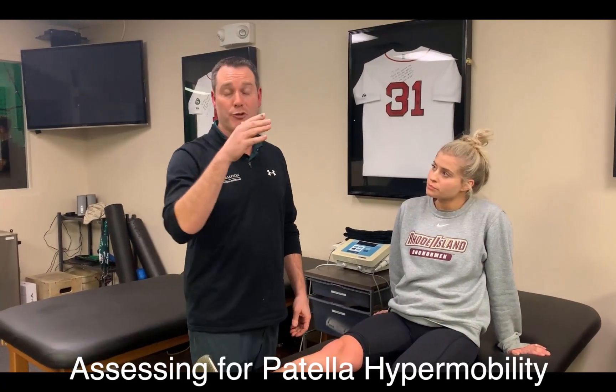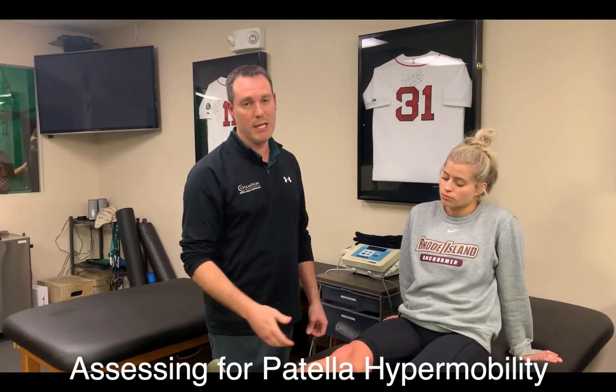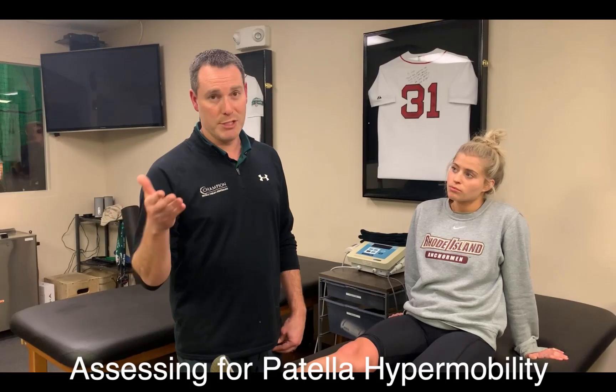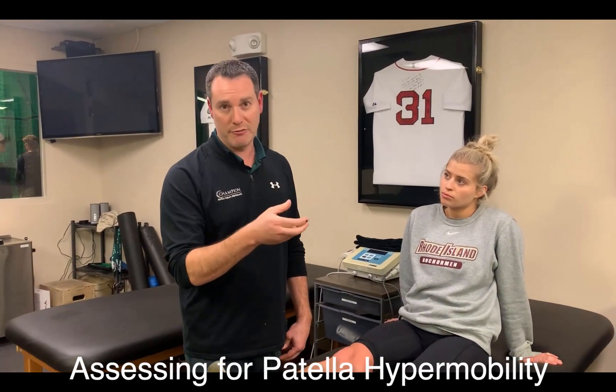In people with a shallow trochlear groove, the patella tends to move excessively when the knee is put in slight flexion. That tells me anatomically they may have been predisposed to the injury, and the prognosis is not as good as somebody like Corinne, whose knee doesn't move excessively in slight flexion.